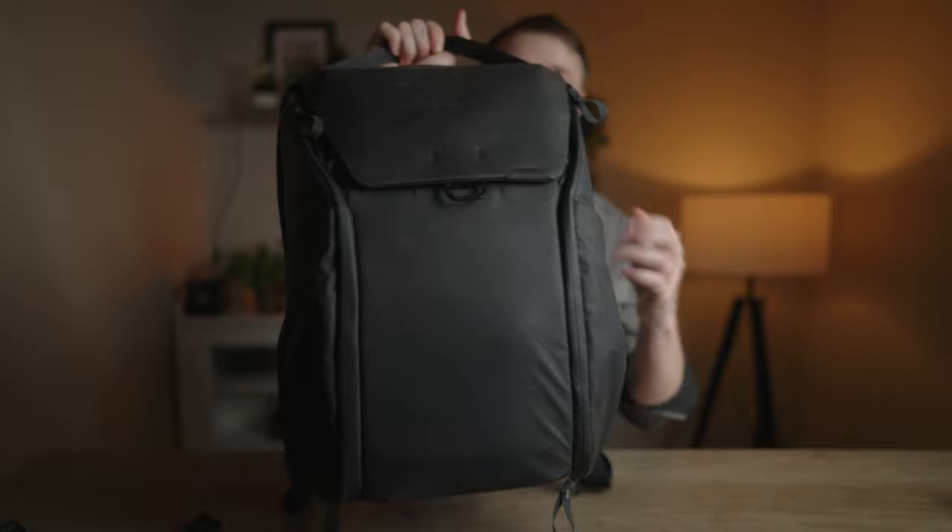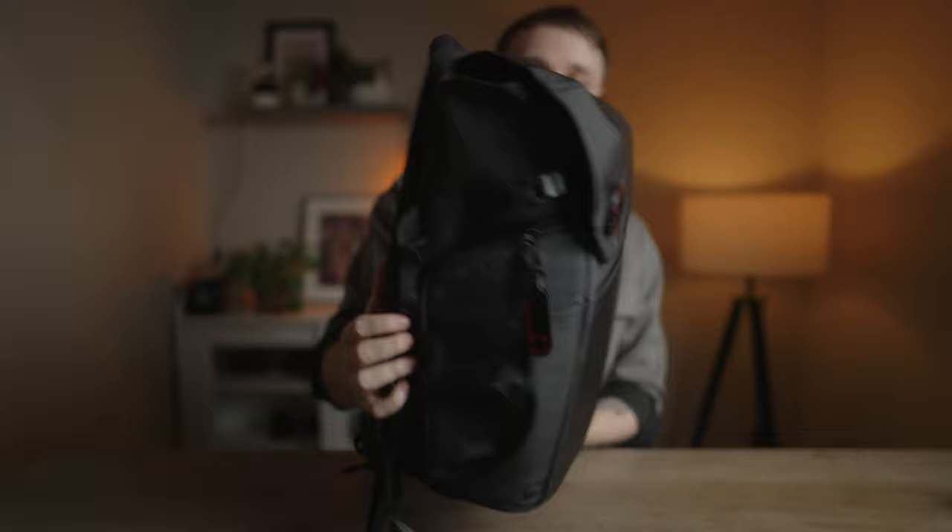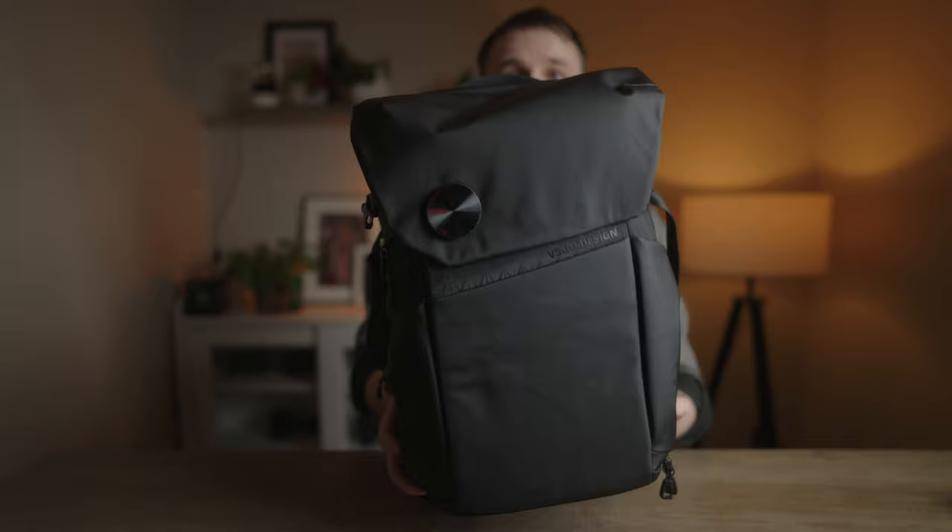For shoots where I need side access I use the Peak Design Everyday Backpack. That bag has top access like the Peter McKinnon one and it also has side access, but it does not have rear access. That's where the VSGO comes in — it combines top access, side access, and traditional rear access.